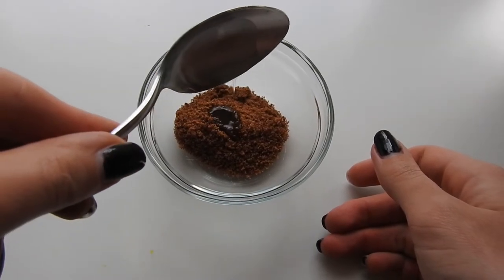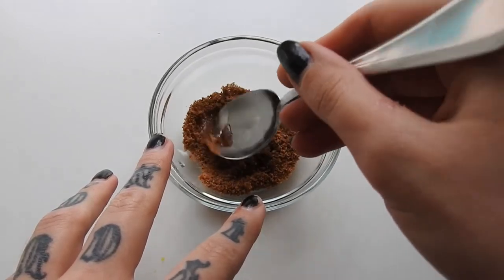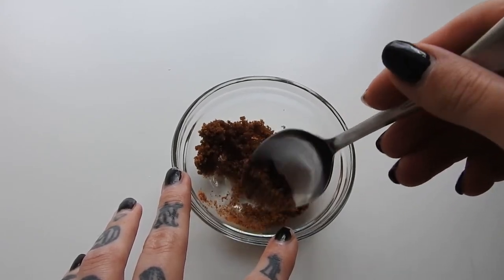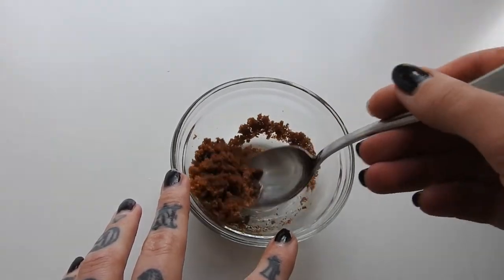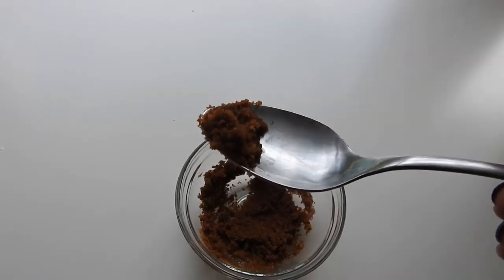of a tablespoon of coconut oil. You can also use any other type of oil or aloe if you want. Mix these together, alter the ratio if you want but I wouldn't use more oil than sugar, and that's literally it. At this point you can add any essential oils that you want, or you can just use it straight